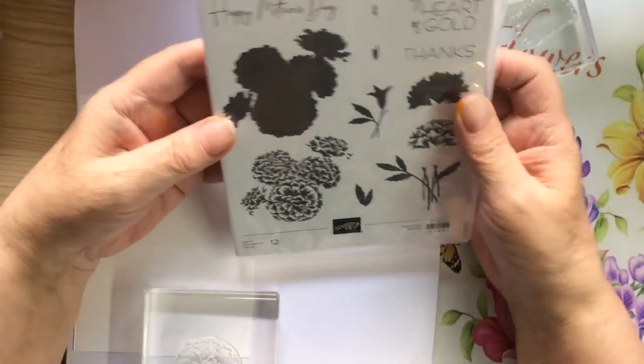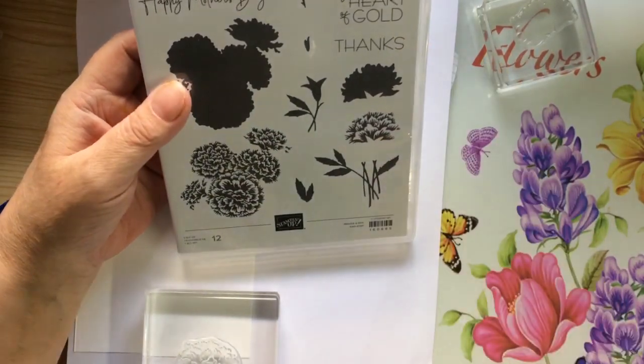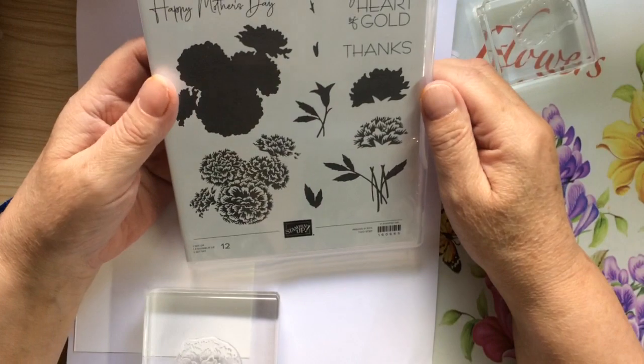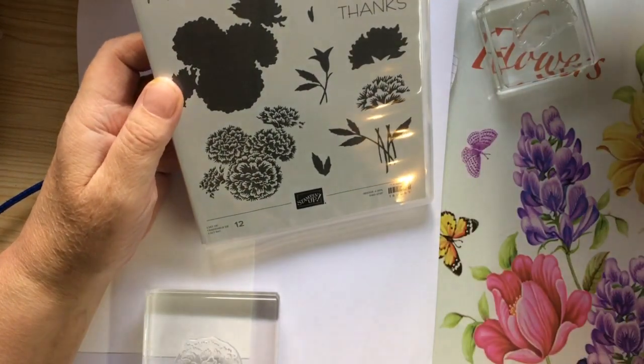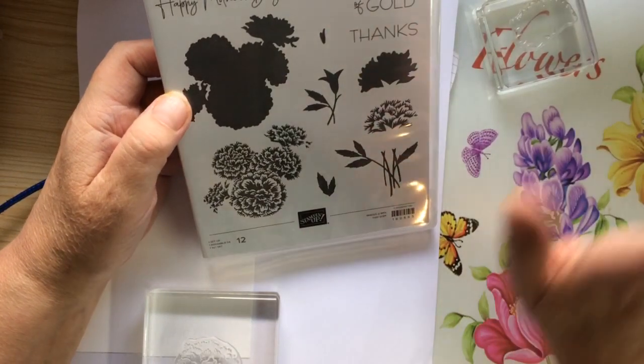Now, I got this stamp — it's one of the new ones in the mini catalogue. I love marigolds. I think they just... I have to have marigolds in the summer, don't you? But I love them.